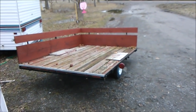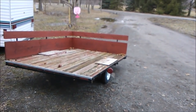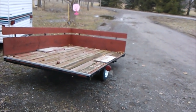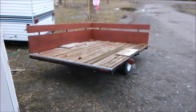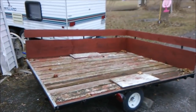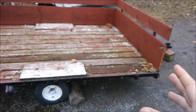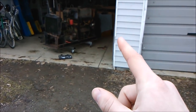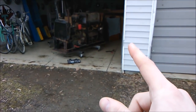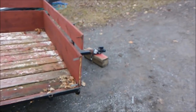I pulled over this trailer — I've had it for about six years, got it real cheap at a yard sale and put some wood on it, used it a lot. I don't really use it that much anymore and now I need a trailer to put this thing on. So what I'm gonna do is take all the wood off and shorten up this frame to fit the welder.